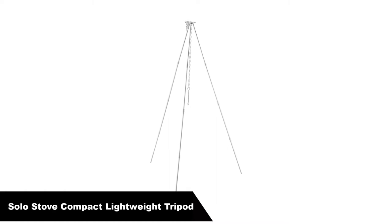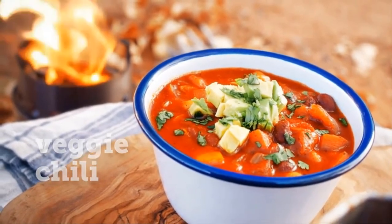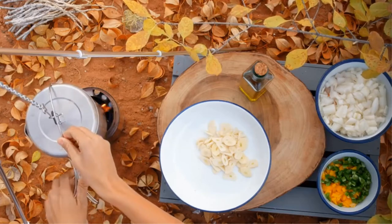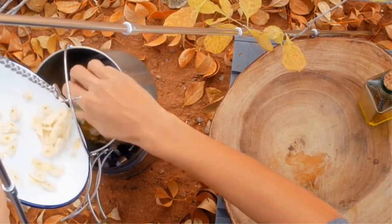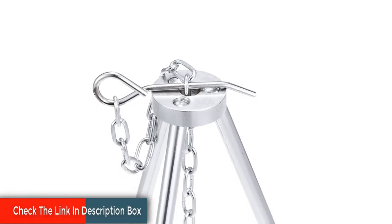Last but not least, our 5th best pick is the Solo Stove Compact Lightweight Aluminium Tripod. It features a fully adjustable hang chain and works with campfires. Perfect for camping, backpacking, and survival use. The lightweight aluminium design disassembles quickly for compact storage. Max assembled height is 43 inches, and you can remove one piece per leg for a shorter hang. Weight: 19 ounces.